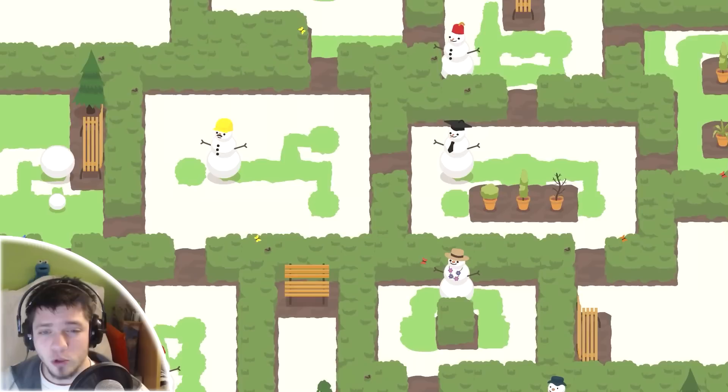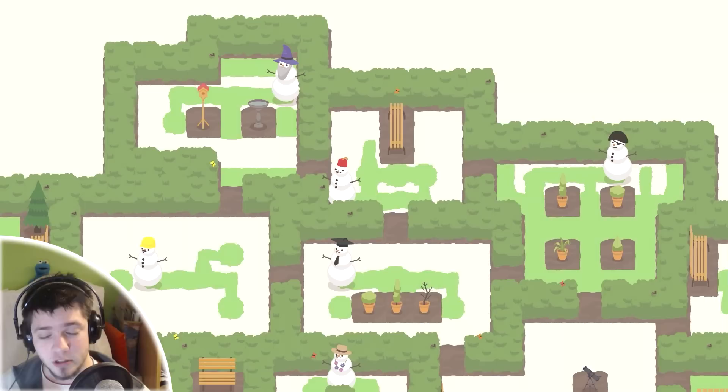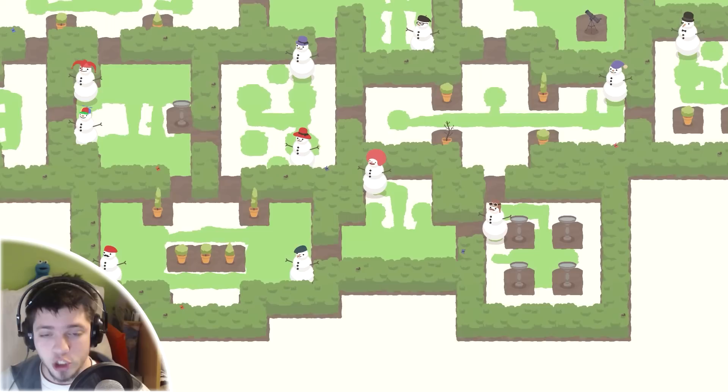Hello my dear friend, I'm Petter, your glorious lord, and welcome to A Good Snowman Is Hard To Build. If you're here because you're stuck on one of the puzzles, please click on the description below and choose which puzzle you want to watch.